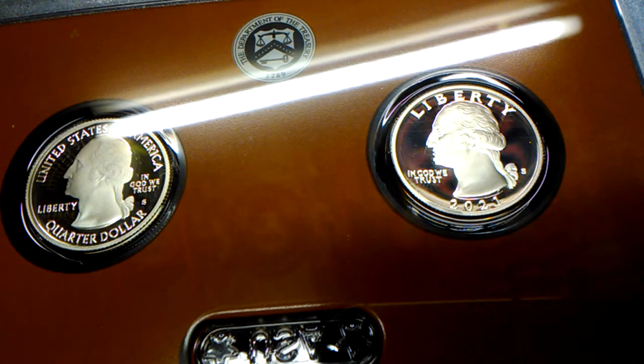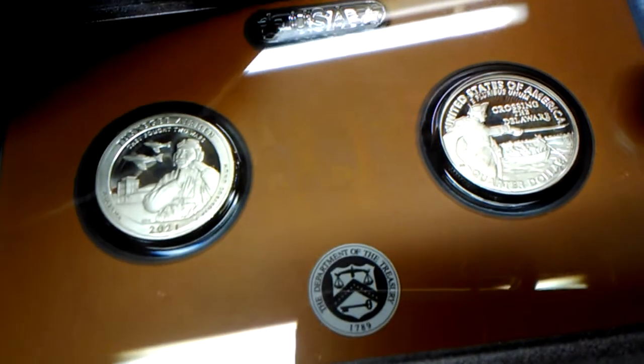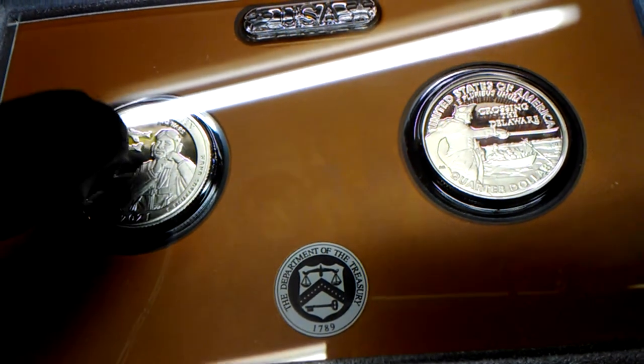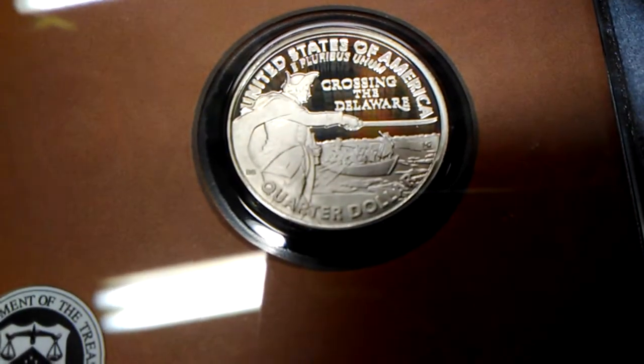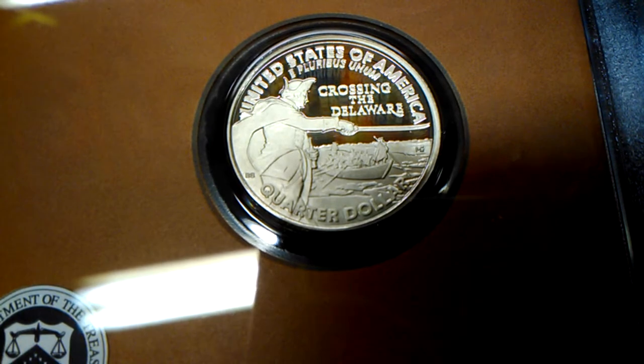I really like it — I like the way they came back to the original design. Now for the reverse of these coins, they are very cool. This is the Tuskegee Airman — let me give you a good look at that. And this is the new design: it's Washington Crossing the Delaware. It says across the top United States of America, E Pluribus Unum, Washington Crossing the Delaware, Quarter Dollar.